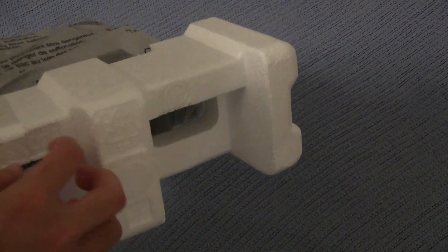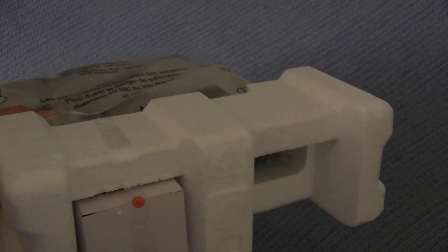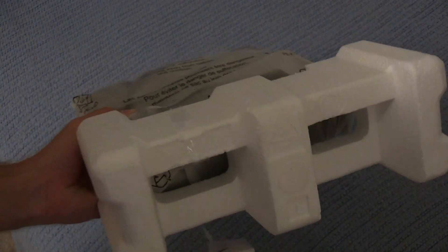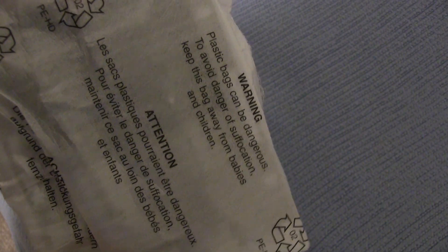Pick off the two styrofoam pads, throw that one over there. It has the power block right in here — I'm actually just gonna cut that off. Whoops, and of course it falls out. A little padded foamy bag here. It says 'attention' in a couple different languages — plastic bags can be dangerous, of course they can, and you should remember to recycle it.